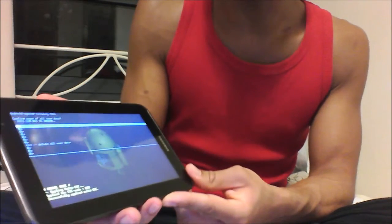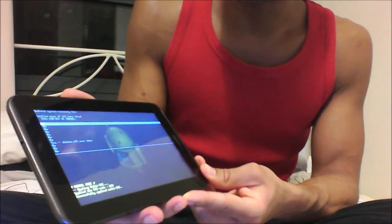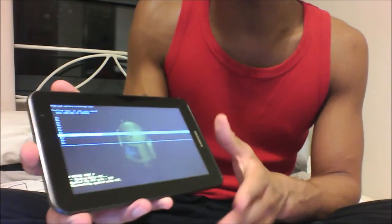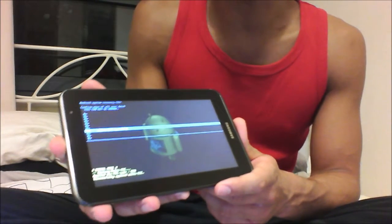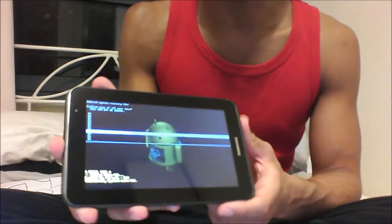Then some more options will come up and they'll all say 'no' apart from one which says 'yes delete all data'. Make sure you actually want to reset your tablet because once you do this, everything on it will be gone — it will be like it's brand new again. So if you've got anything important on there, save it first.